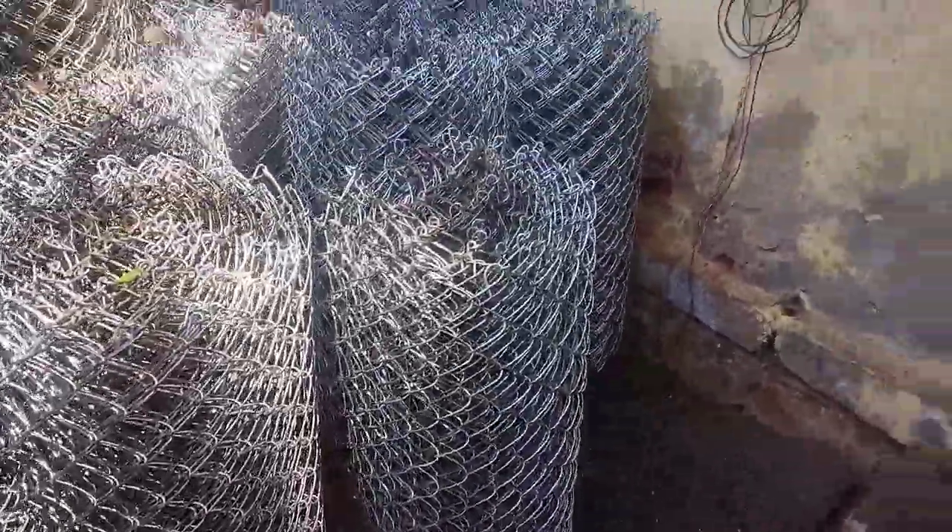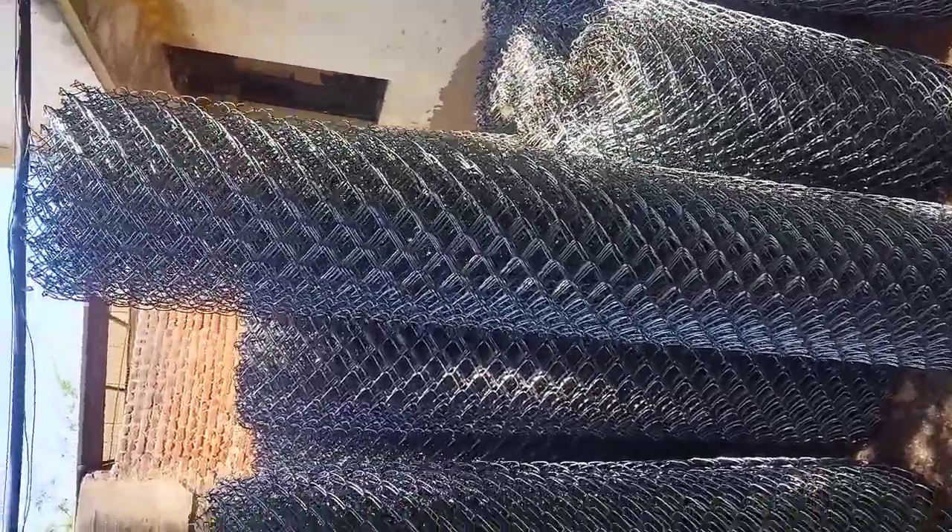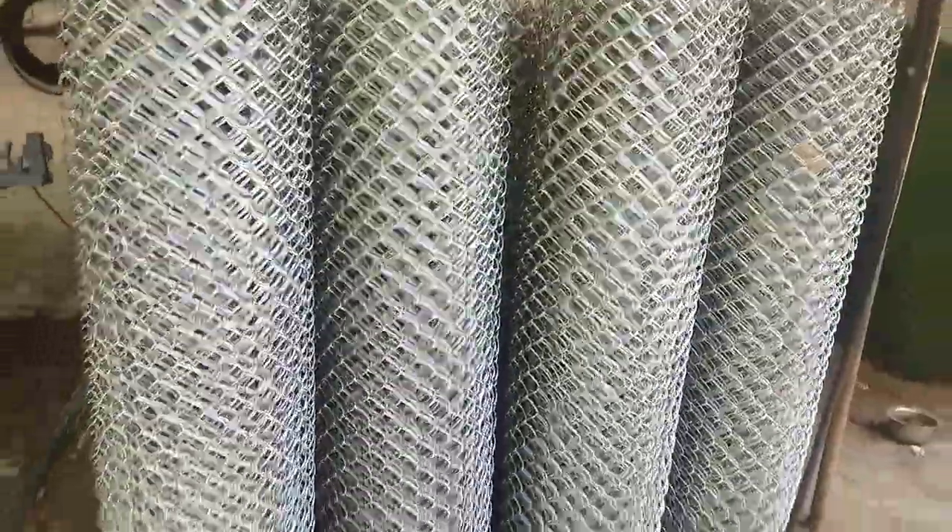This is a size of 1m. This is a layout construction. This is 7ft. This is a 6ft, this is an 8 gauge, this is a 6ft roll.